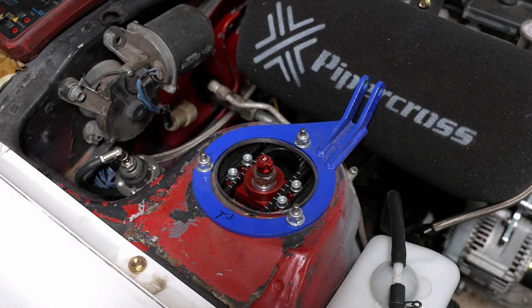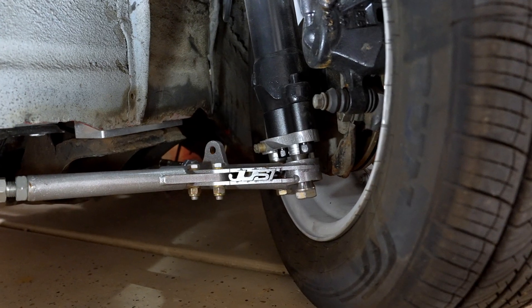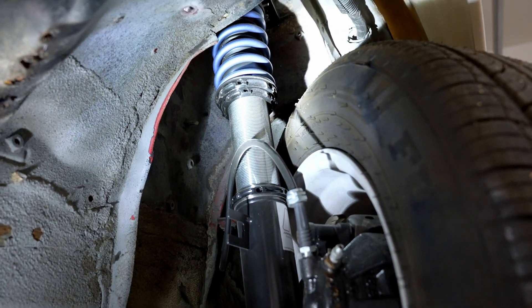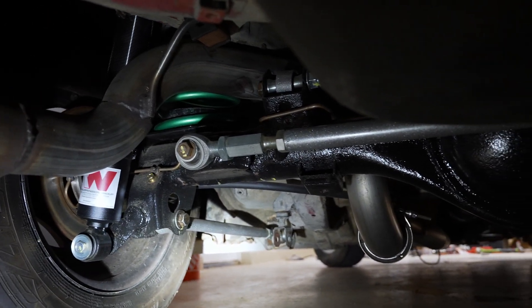Shout out to Annex Suspension and Just Engineering for being supporters of the channel. Some of the best steering and suspension parts for the AE86. If you're looking at buying a set of coilovers, Annex is the way to go. Check the video description for an Annex discount code and links to both the Annex website and Just Engineering website.